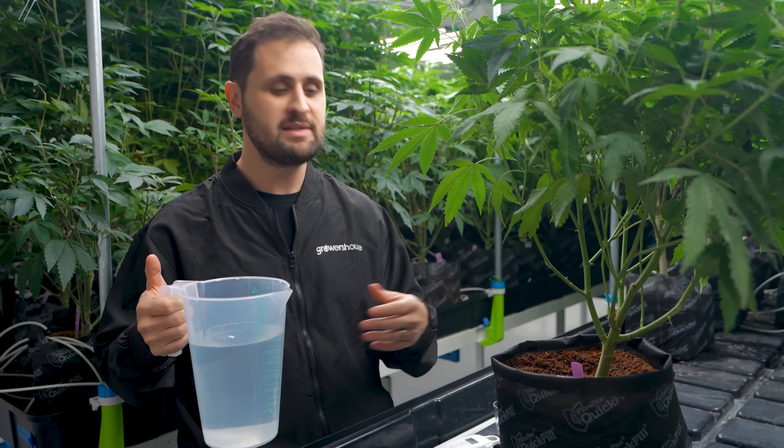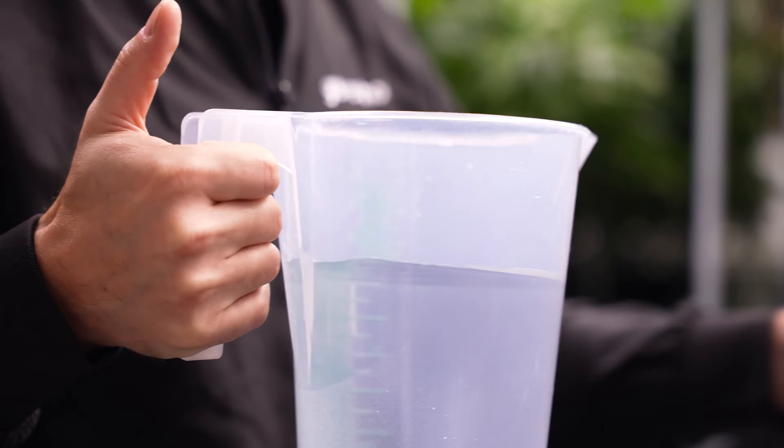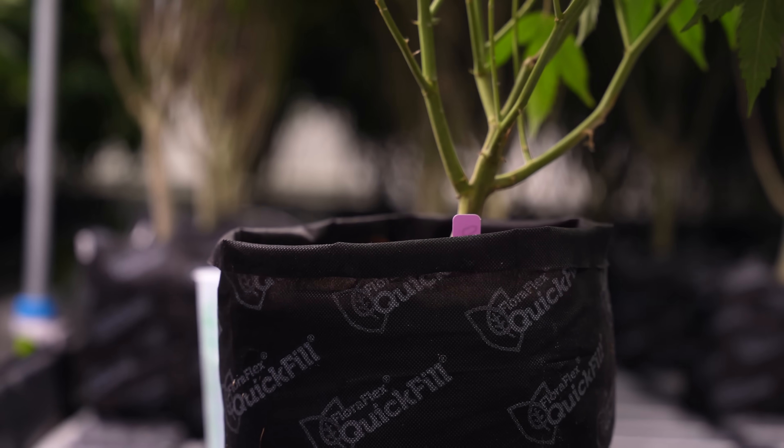We're looking to collect about 50 to 100 milliliters of solution, and it's really important that you're not getting too much more or too little, because then you start diluting the sample. We're going to be pouring increments of fertilizer solution — the same thing you've been feeding the plants with — in increments of 100 milliliters for this size pot. This is a 2.2 gallon pot. If you're working with a smaller pot you'll be using smaller increments, maybe half the volume.